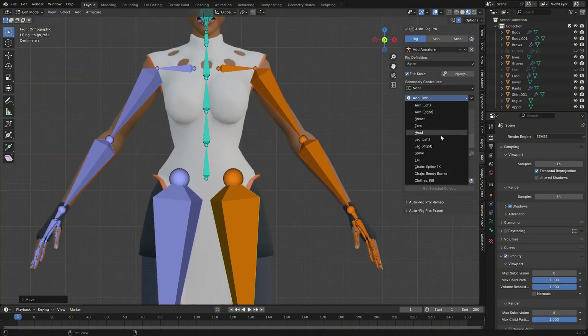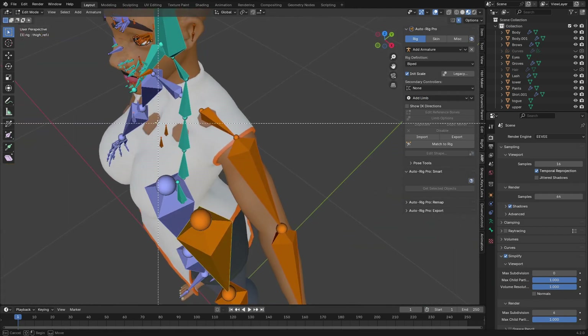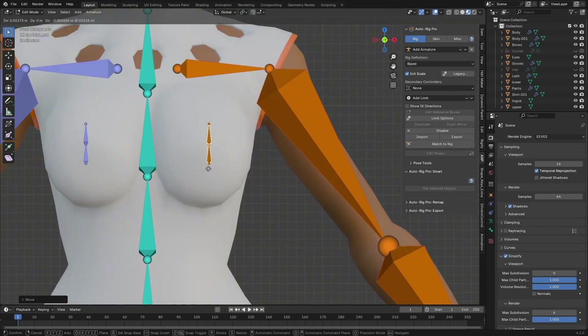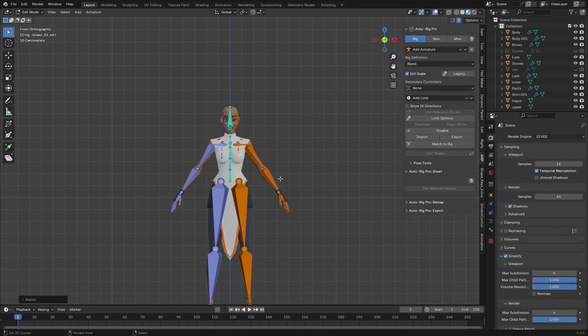Now let's add the breast. Go to 'Add Limbs' and choose Breast. Select them using 'S Mirror' so they mirror to the other side. Go to the front view, place this on the model, then go to side view, place it on top, and scale it a little bit.